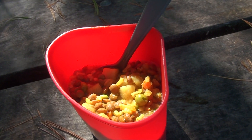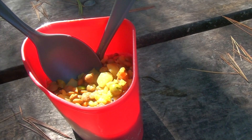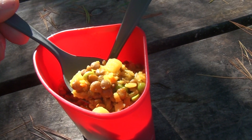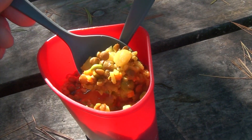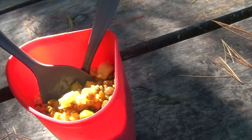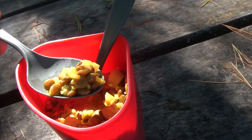So this is what it looks like once you're done. There's nice lentils, and I think peas and other stuff in there. It looks pretty good — it looks like it's rehydrated pretty well, so we'll give it a quick try and find out.